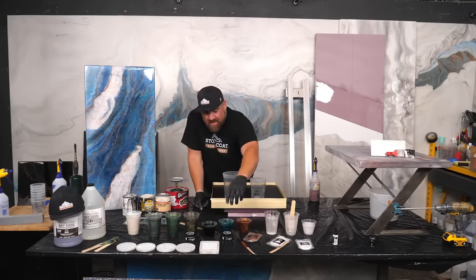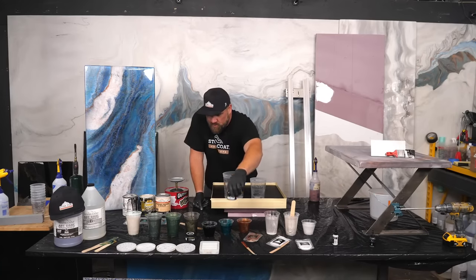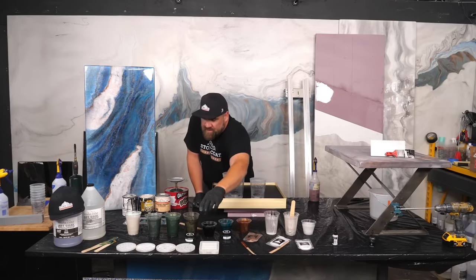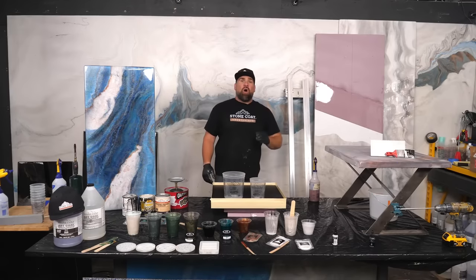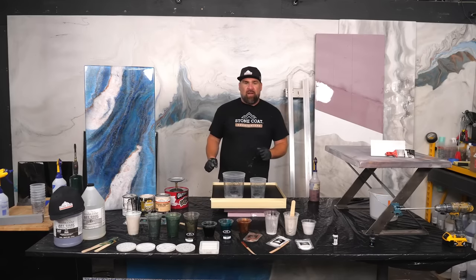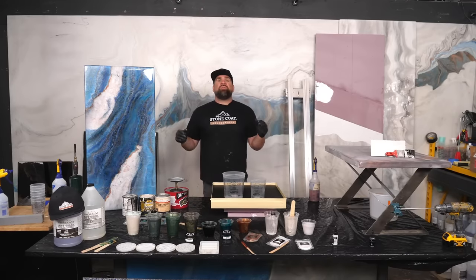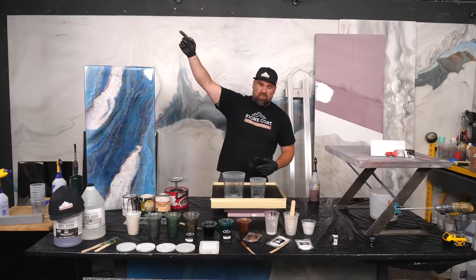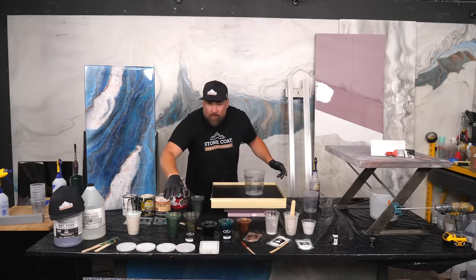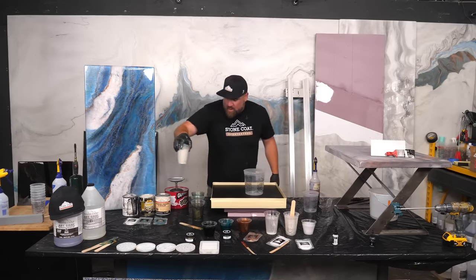Starting out with this Just Resin color called Green Diamond — what a cool name — and then Olive Green, also by Just Resin. You can pick those up at RK3Designs.com or ArtistTillDeath. Chris is in the background on the command center, Nathan's behind the camera, and I'm Mitch, your host for today's live show. We've got Q&A happening. Customer service is in training out in Michigan, so I'm here to answer some of those questions for you.